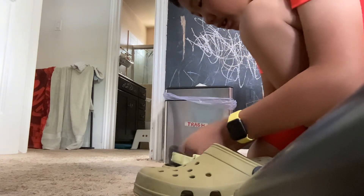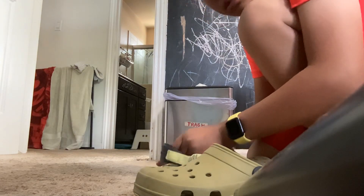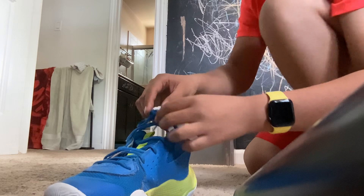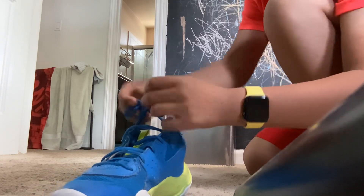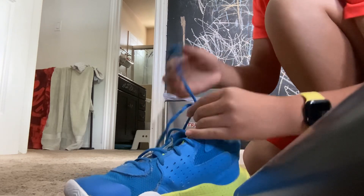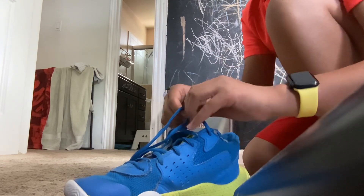Just make sure to tighten this real quick. Move this out of the way and right here you have your shoelaces. I usually put them on with the shoelaces on, but you can do it however you want with the shoes.